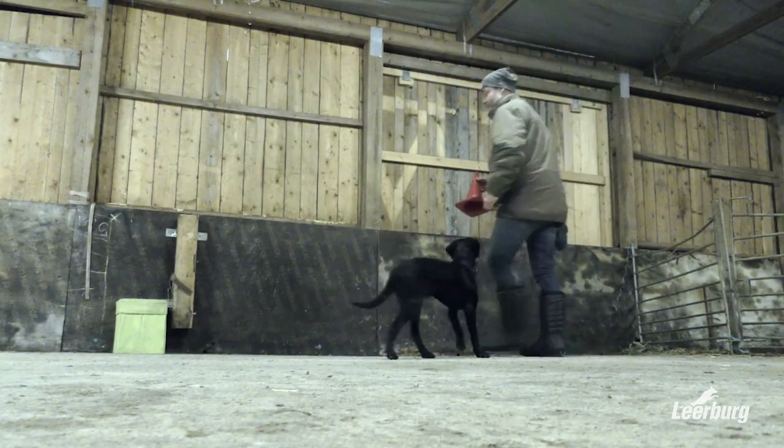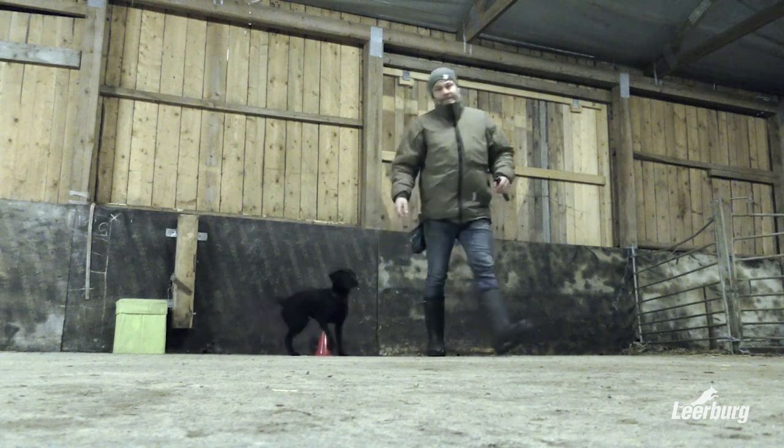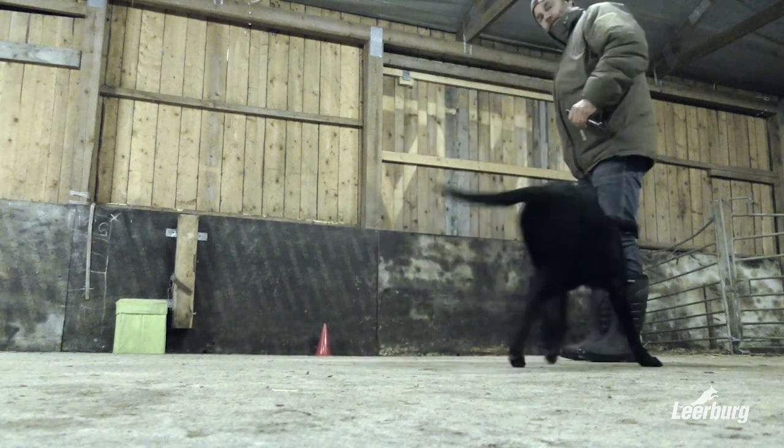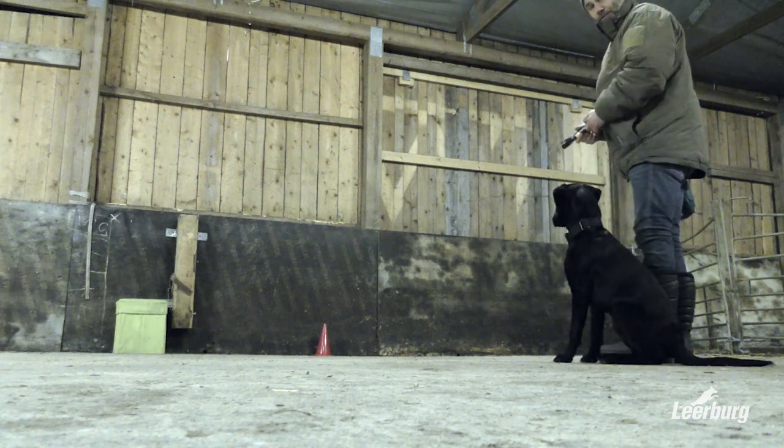What we do now is put the cone by the wall to give us the opportunity to put the laser dot just above the cone.